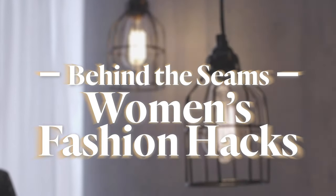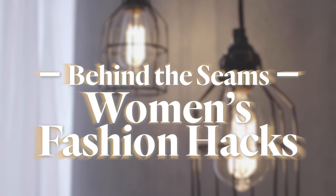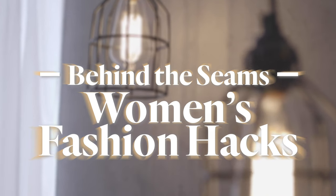Hi everyone! Today I'm here to share with you some fashion hacks that you can take to your very own closet. These are some tricks and tips that are really just help you freshen up your styling. So here we go!